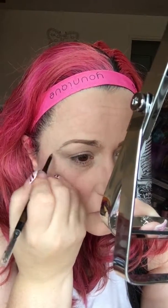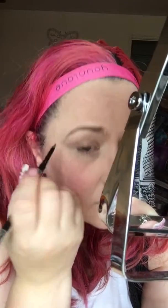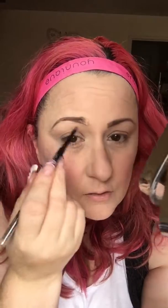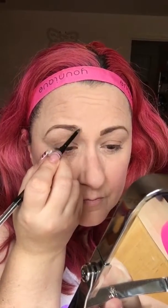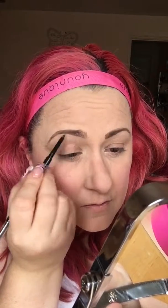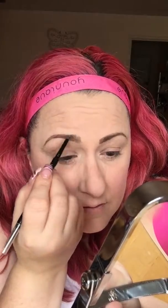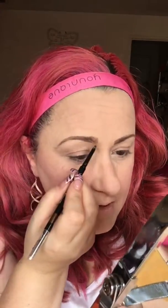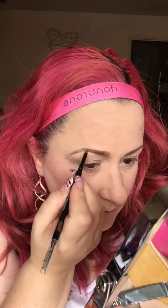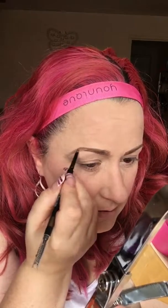Then literally small strokes to lengthen to the length you want. A tiny tiny bit longer there. Obviously if you want them thicker just do a few more strokes. Fill in here with lines going upwards so it looks like hair strokes. This is the medium brow pencil — again it comes in light, medium, and dark. The light one is really really blonde and the dark is like a brown-black.